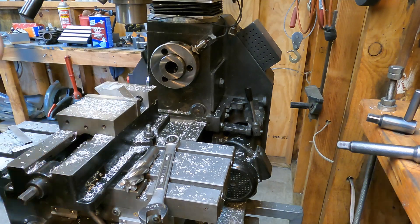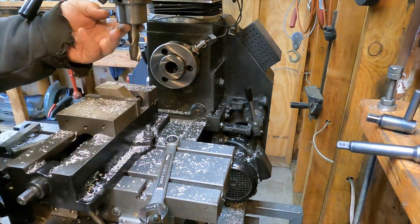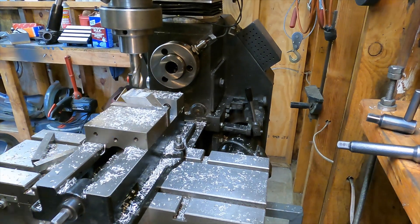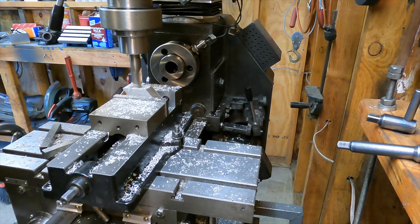If you're morbidly curious, do a YouTube search on lathe accidents or machining accidents. There is some truly horrific stuff out there.